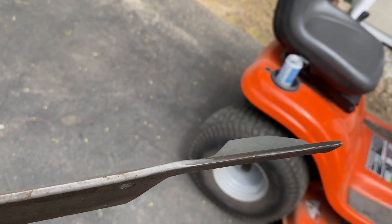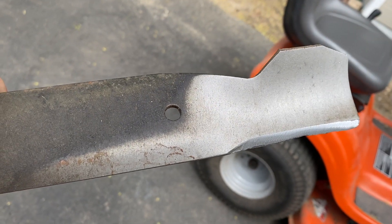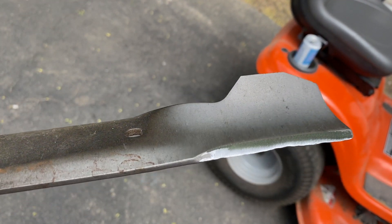With that now nice and sharp — as sharp as it's going to be — probably replace these next year. Put them right back underneath and good for mowing season.